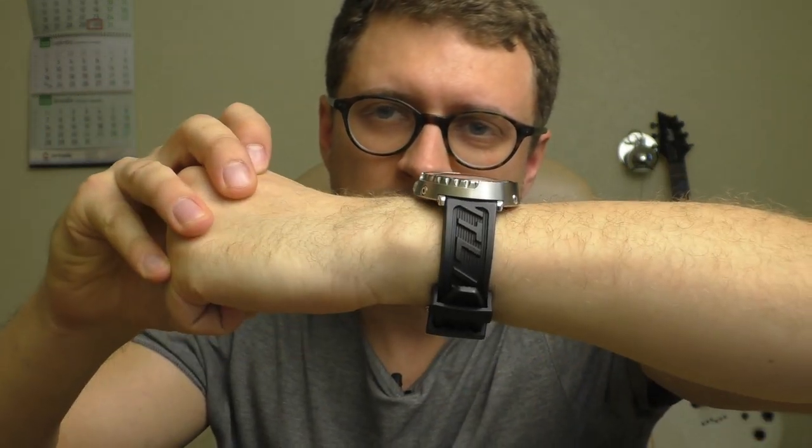It looks good though. The problem is it doesn't feel that good on the hand — fat straps don't sit well on my wrist for some reason. Let's put on the original bracelet.